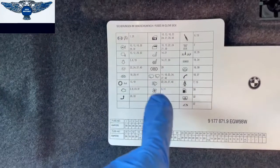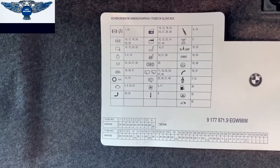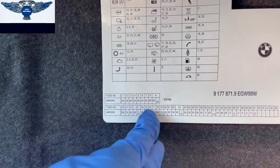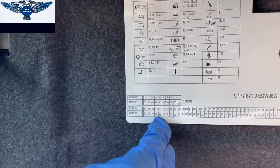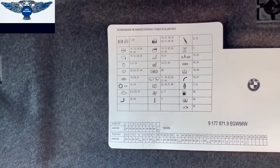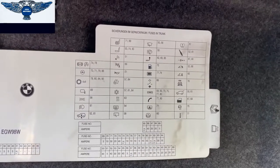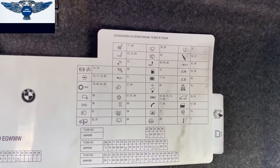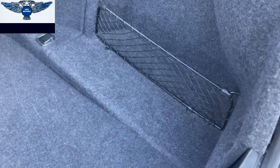So this is for the glove box. You have the fuse number and the ampere for each fuse. You mustn't replace any fuse with a different ampere than indicated. This will be for the fuse box in the boot or luggage compartment. You might notice that not all fuses are in there, but that's because some functions may not be fitted — so it doesn't really matter.